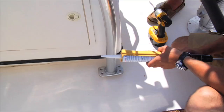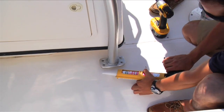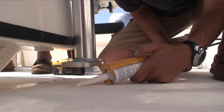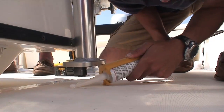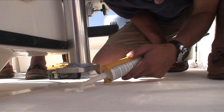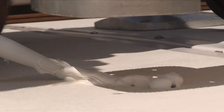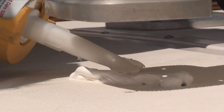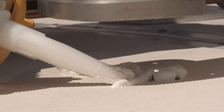What you're going to want to do on the back feet is the same process that we did on the front feet. You're going to make a little X bead of the marine grade caulking. You want to be kind of generous because this is what's keeping the water out of those holes right there.